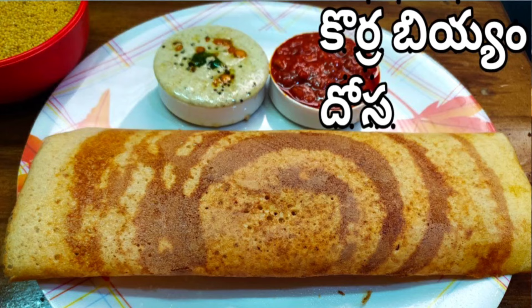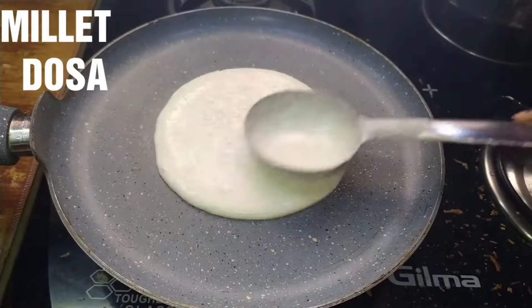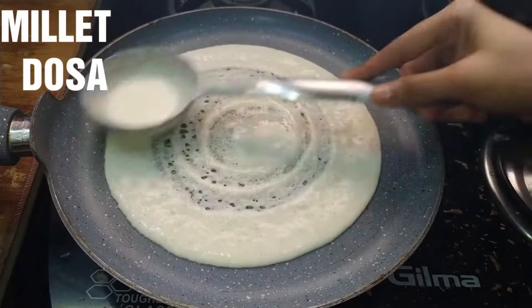Hello and welcome back to channel Banu recipe series video. Today, a healthy breakfast recipe: Correl dosa, perfect and crispy.